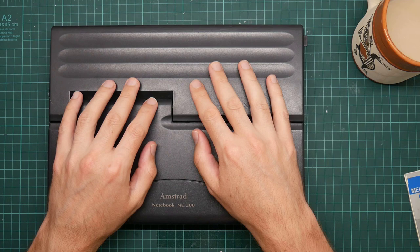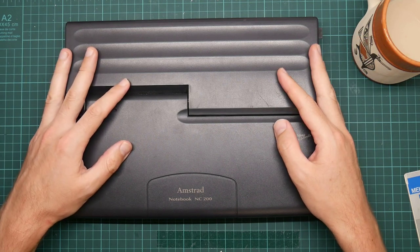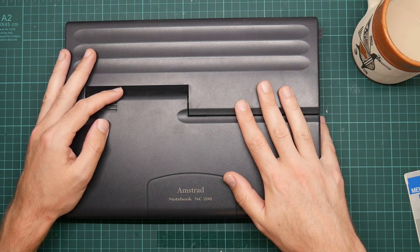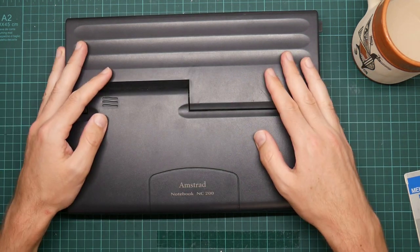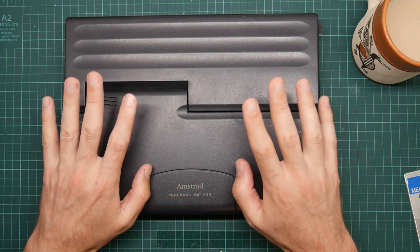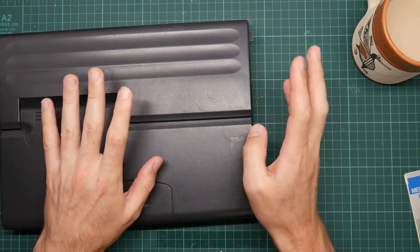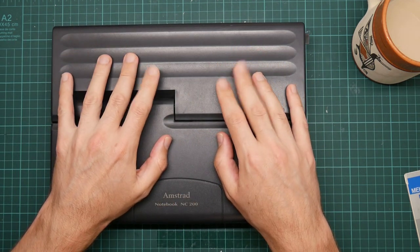So a slightly different video today. This is my trusty Amstrad NC200 laptop, which I've been working on for a while. It's a Z80-based notebook computer from about the 90s. It's got 128K of RAM, a fast Z80 processor, a 720K floppy disk drive, and I have been running CPM on it recently. CPM runs really nicely on this machine — it really likes the fast processor. But what's letting it down is the fact it's only got one floppy disk drive and floppy disks are dead slow. So what I really want is some kind of fast storage like flash.